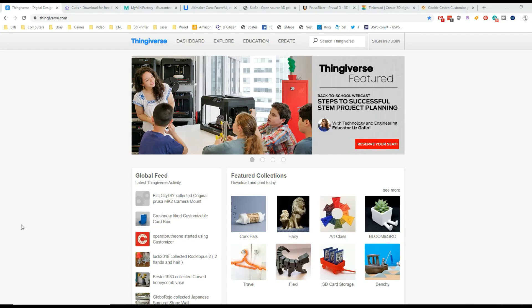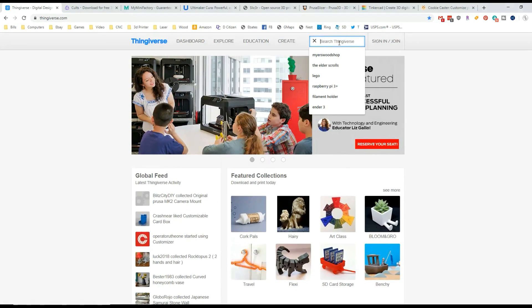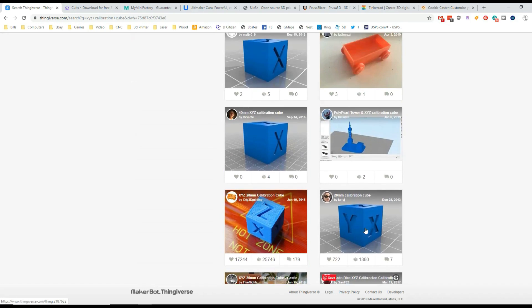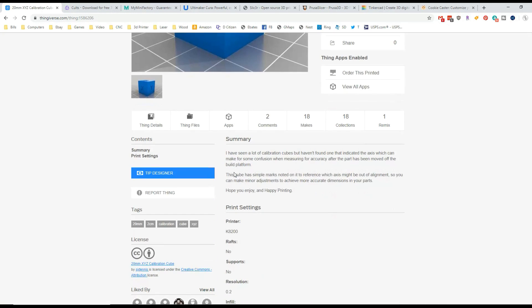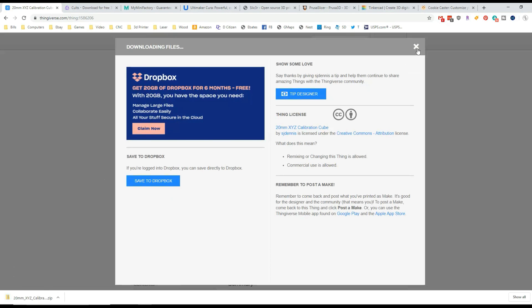We need to find somewhere to get a file to print. Luckily the web is inundated with files already made for you. I pulled up thingiverse.com — it has a ton of things to just download. People make things, upload the file, and you just choose it. I'm going to show you an XYZ calibration cube — that's what I printed on all the printers. You can see a 3D picture of it, a summary, the printer this person used, and the settings they used. All you need to do is click download all files, and that downloads a zip with the file you want.